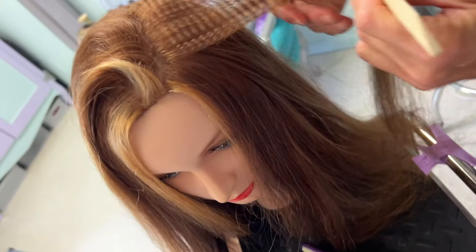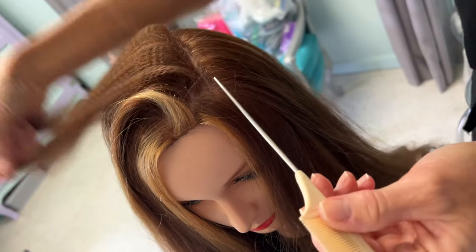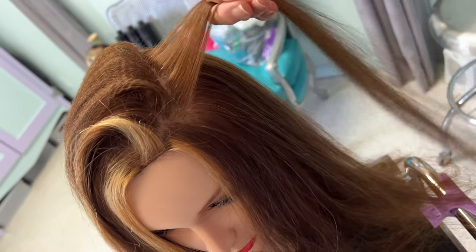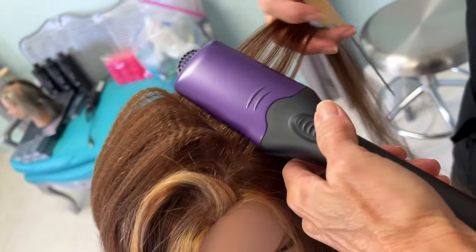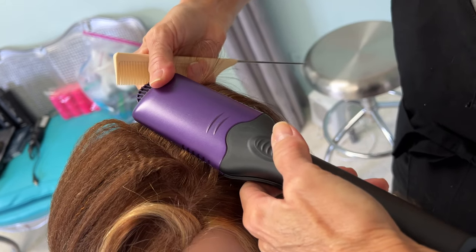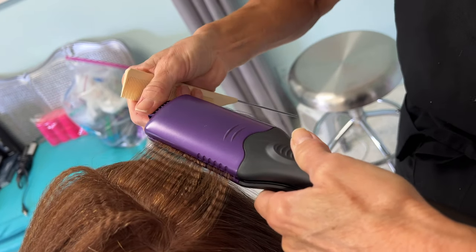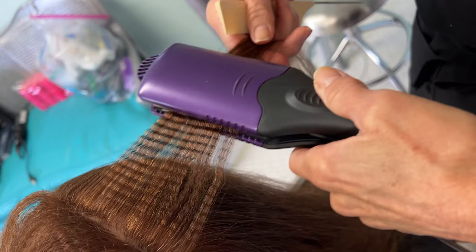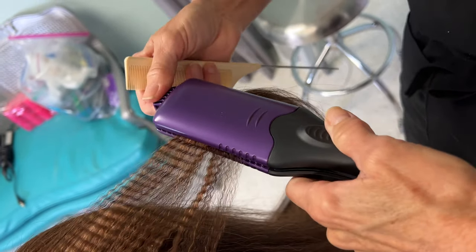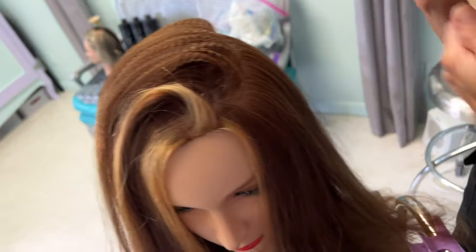I'm going to take that section up, and if I was really doing it I'd spray it and probably put some volumizer powder down at the root. Now I'm going to do another section the same way. It's like one, two, three, four — you do about ten seconds. Timing depends on the hair — all hair is different in terms of porosity, thickness, density, and whether it's color-treated, damaged, or virgin hair.